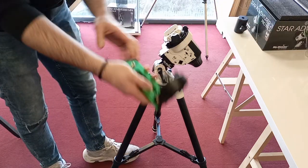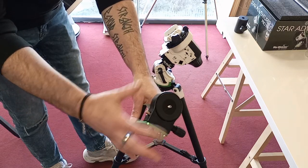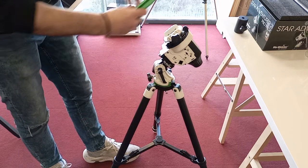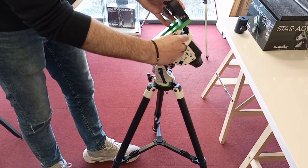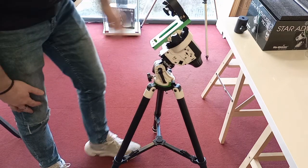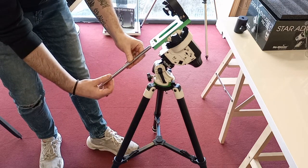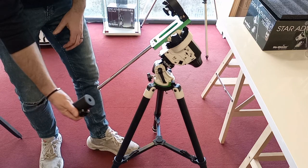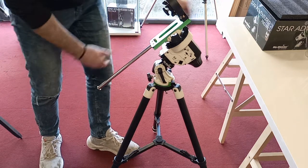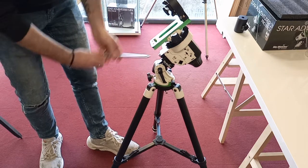Next, get your L-bracket. With the L-bracket, this slides into the Star Adventurer and your camera goes on this section here. Slide it down and lock it up. Your counterweight shaft then screws into the bottom here. And your counterweight just slides up onto the shaft. And that's your Star Adventurer pretty much put together, ready to be used.